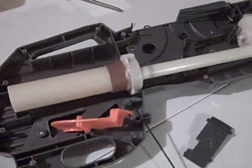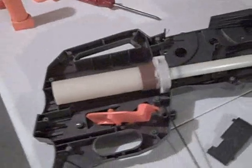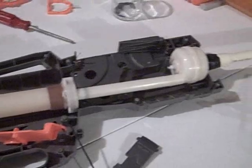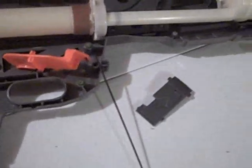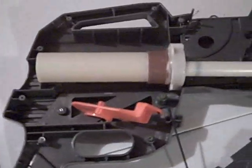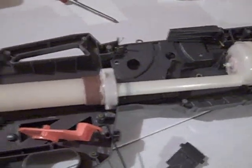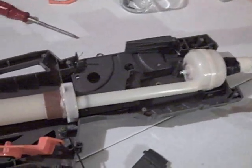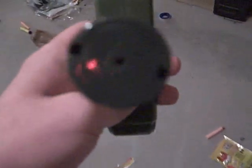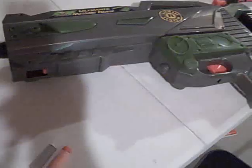Now, because I live on the east coast, the standard for air blasters is that if it originally fires a dart the size of a mega dart or larger, you have to have the air release valve not closed. I just fired this and it was ridiculous how far it flew with Stefans and streamlines. I'll show you how to close the air release valve - you pump it as many times as you want, and you just fill that hole in the middle with hot glue and that's all you need.